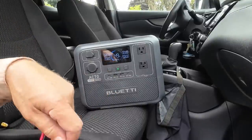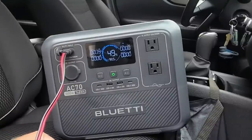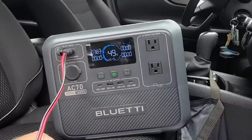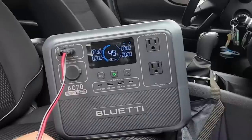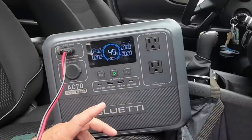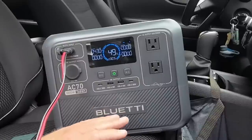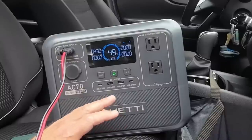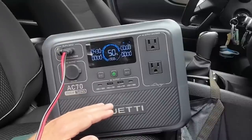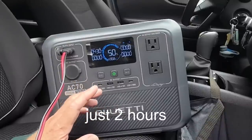It will take a moment for the AC70 to recognize the new input — and it's starting to climb. Now we're leveling off at 430 watts of input power — more than four times what the vehicle itself could deliver. That's pretty impressive. If the AC70 had been at zero, using the regular 12-volt system would have taken close to eight hours of running the vehicle to fully charge it, but with the Charger 1 it would take approximately four hours from zero to 100 percent.